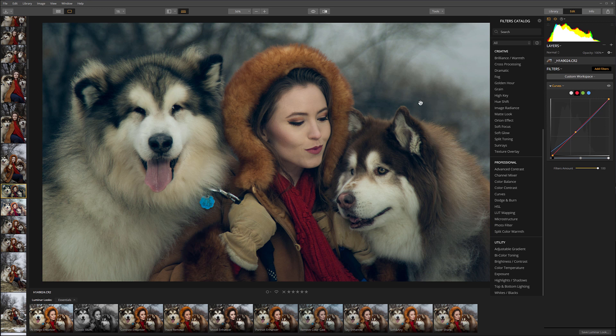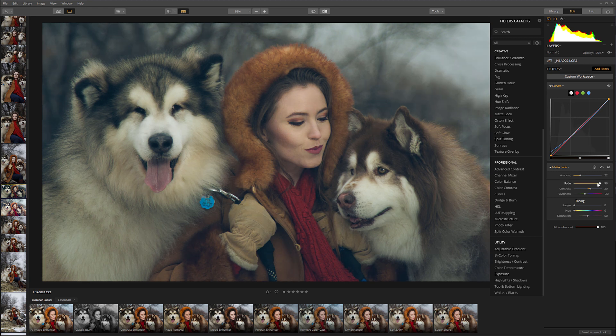Next I want to work a little bit with the blacks. For this we'll use the Matte Look filter. It's already a very nice predefined filter which allows us to flatten the blacks a little bit. So we'll adjust the amount — you can see it's already giving a nice, beautiful lateral look. The fading will allow us to overall add color. We can also add additional toning range. We'll take the hue and move it a little bit more toward a cyan-blue color, so our toning is protected and restored that way. We'll also bring the vividness just a little bit down — we don't want it over-saturated.